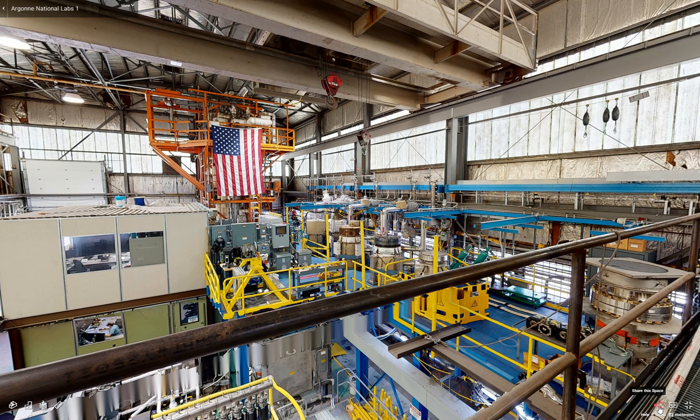Hello, I'm Derek Coulchin. I'm a Principal Mechanical Engineer at Argonne National Laboratory, and today I'll be giving you a tour of the Mechanisms Engineering Test Loop, or METAL, which is housed in Building 308 on campus. It's a facility dedicated to advancing equipment and instrumentation for use in sodium-fast reactors.